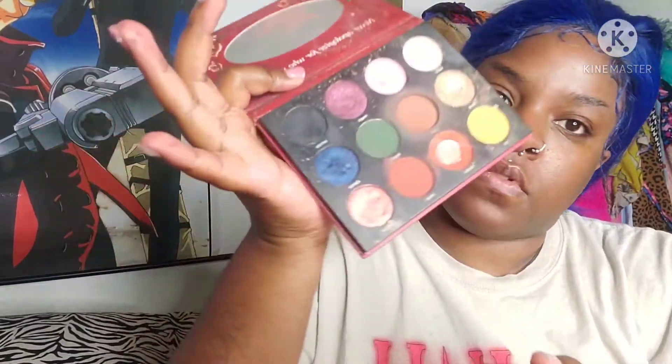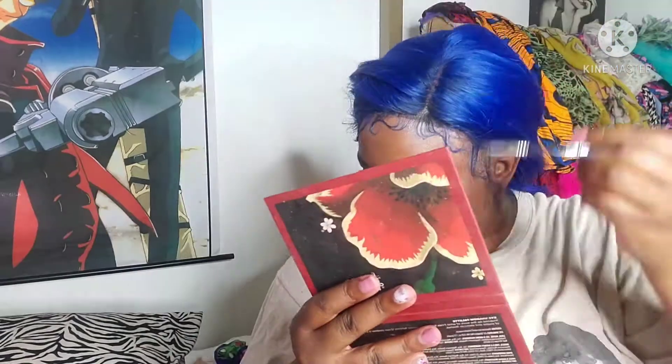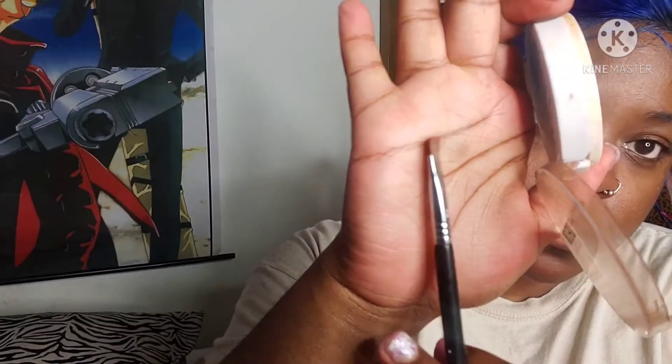Now it's time for the most age-old wig trick: taking a dark eyeshadow and putting it on the roots to create a darker root. You don't have to do this, but I love doing it — I feel like it makes it look more natural in a sense, and I love to put it right near the edges.